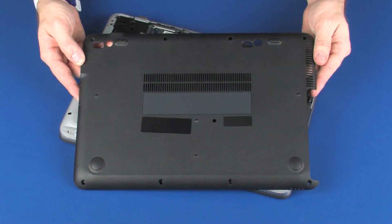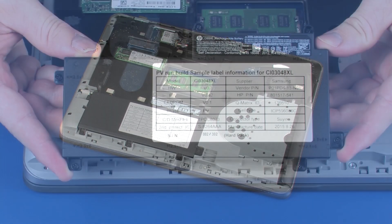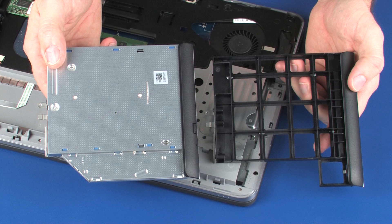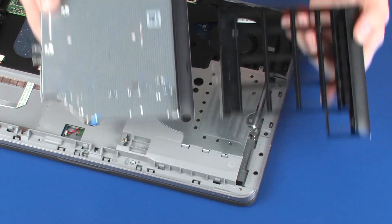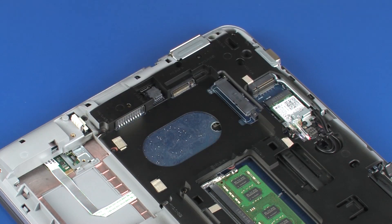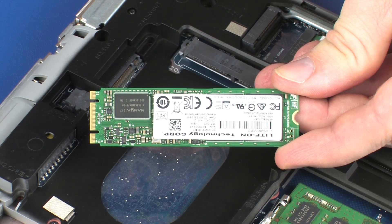Before you begin, remove the bottom cover, battery, optical drive or optical drive dummy, hard disk drive assembly, or solid state drive.